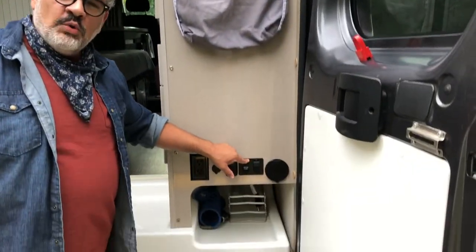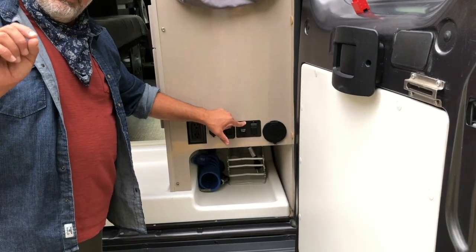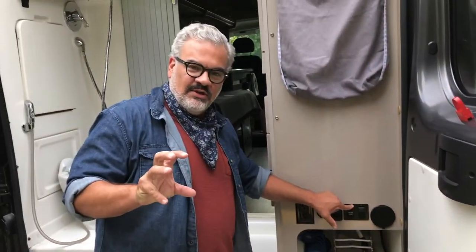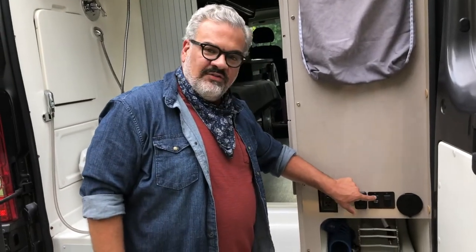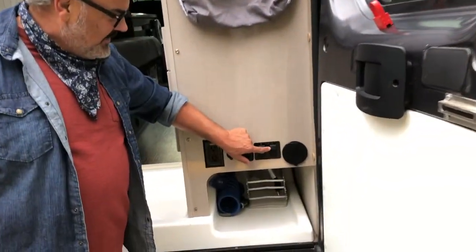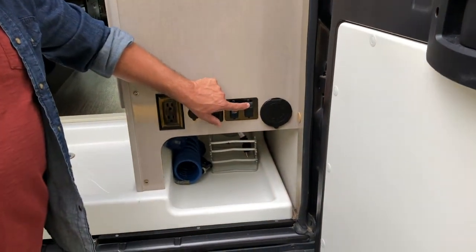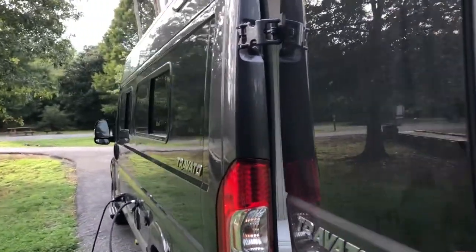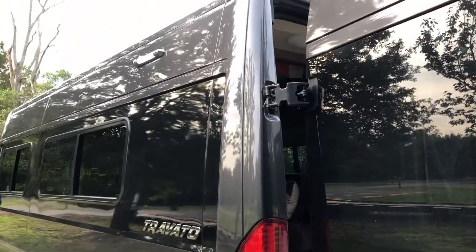The water pump — if you were just on the tank, if you're not connected to city water and just using your tank, you would use this switch. And there's one inside as well to get the water pump to pump the water out of that tank for your sinks and your toilets. The last light switch is this switch which turns on the light above the dump station, so if you need a little extra light at night.